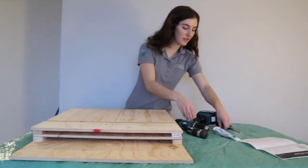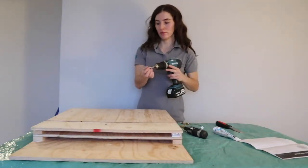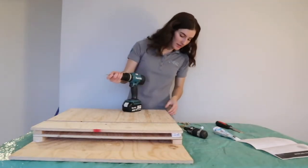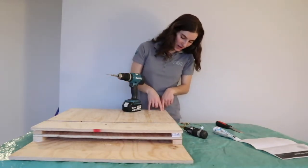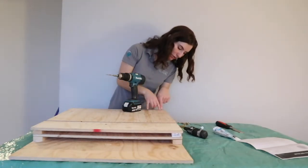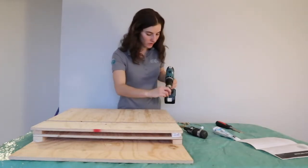Once that's caulked on, you can then drill in place. Make sure you don't drill in the exact same location that you put the first drill bit — just move over a little bit so you don't hit it when you start screwing in.